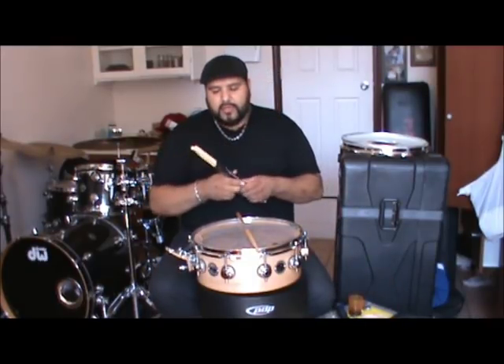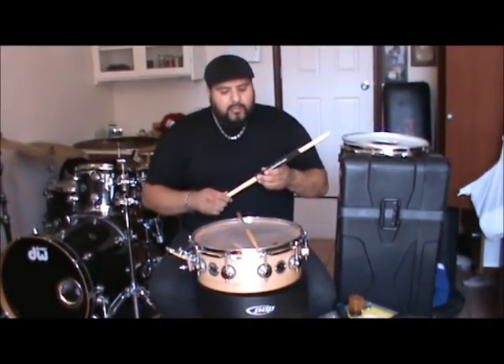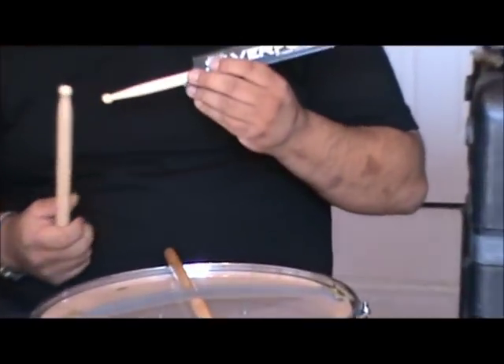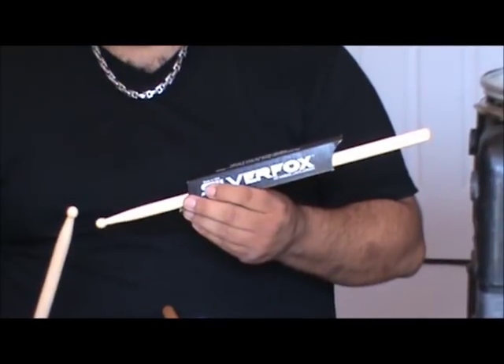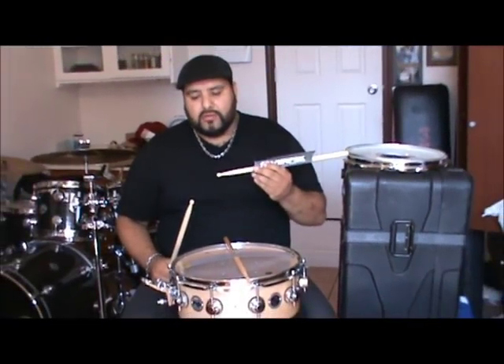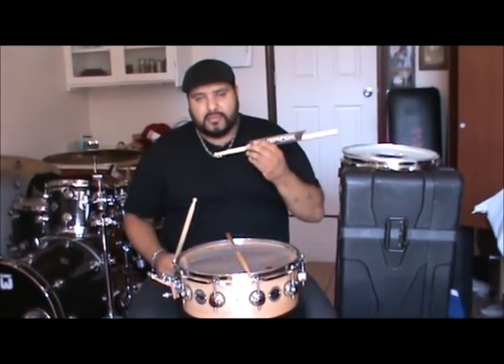You can pull out a drumstick. I'm proud to be endorsing Silver Fox drumsticks — they're the best drumsticks in the world. Trust me, if I was not endorsed by them, I would still use them. I use the Boston Bachelors. Love, love, love these drumsticks. Hit harder, last longer.